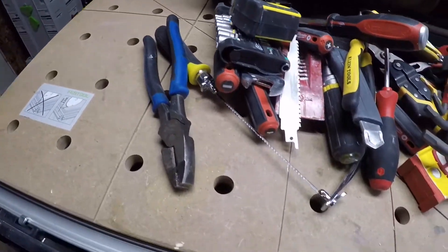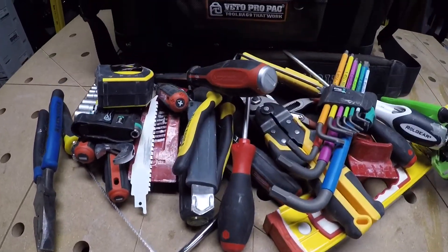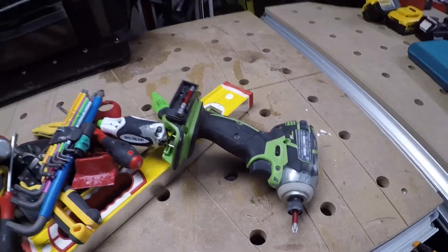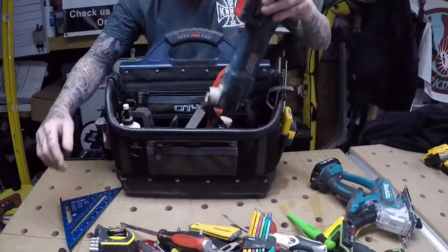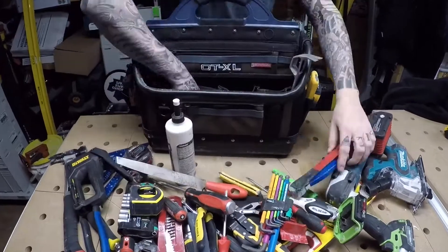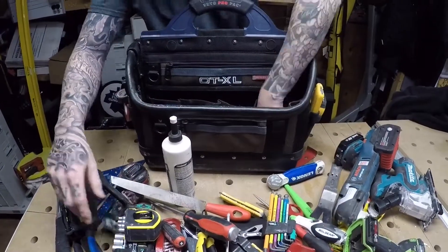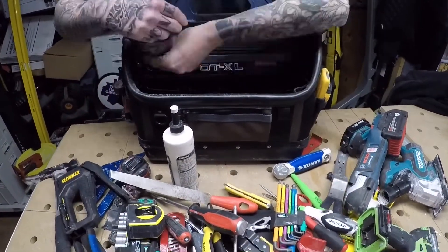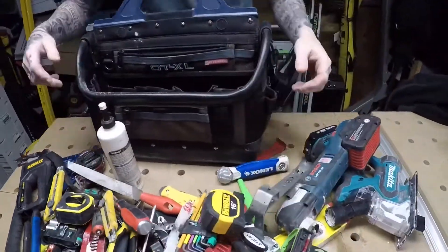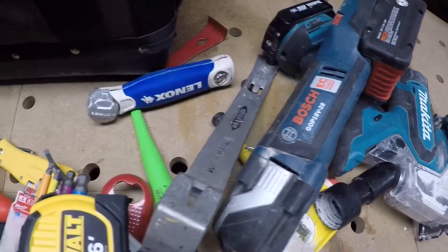So that's just all out of that one side. Now let's do the other side. It's actually a lot more stuff than I figured would be in here.